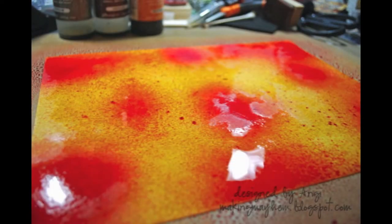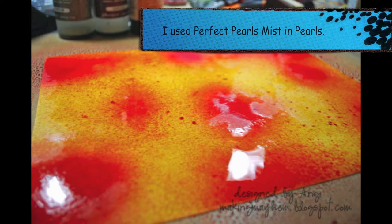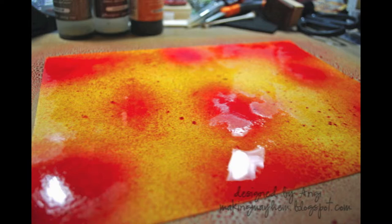Once you've got the background covered, grab some water in a spray bottle or some Perfect Pearls Mist in a neutral color like pearl, and go ahead and spray the entire sheet of cardstock so that the colors will blend and meld together. You can either let it dry overnight or hit it with a heat gun and get it all dried for the next step.